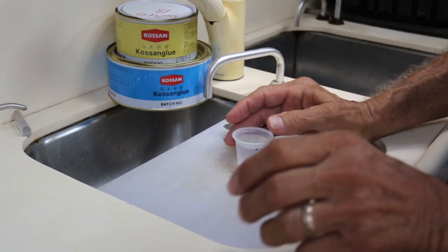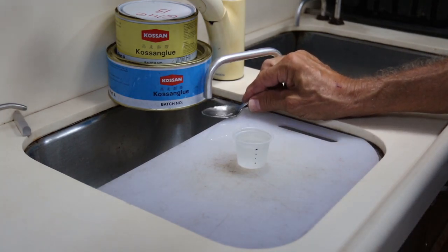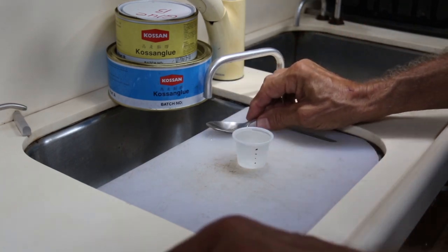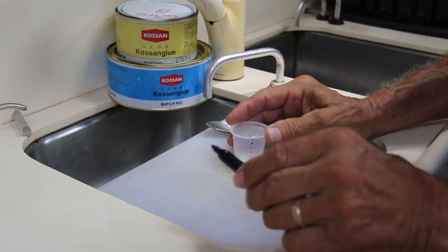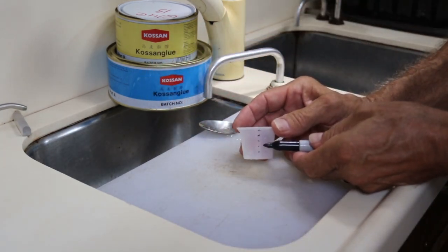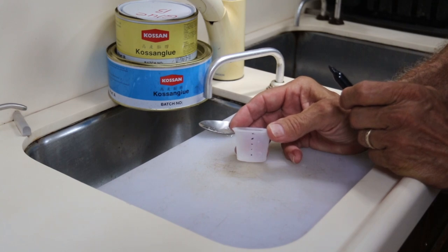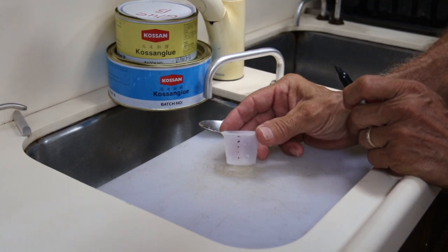Now there are four marks. I'll see if we can fit one more spoonful in, and that brings us just about right up to the top. So now we'll be able to measure two-to-one, three-to-one, or whatever, in small quantities.